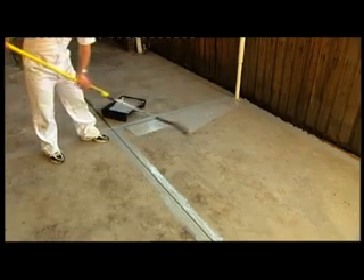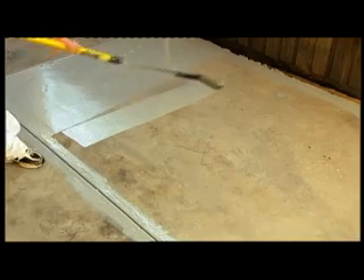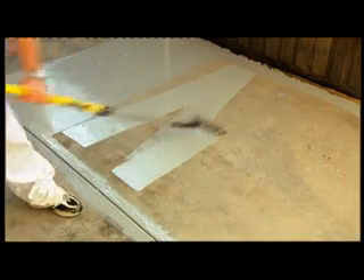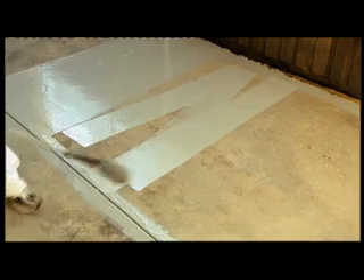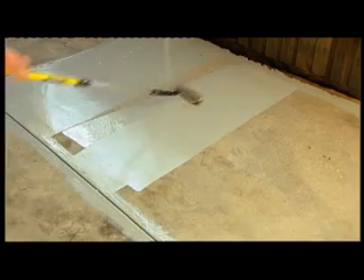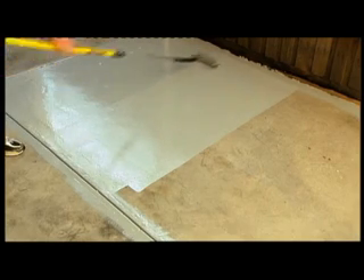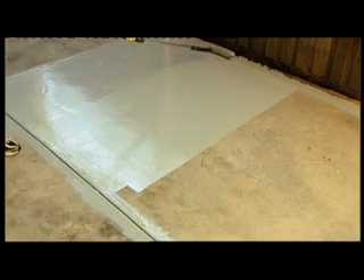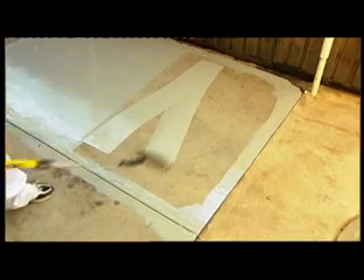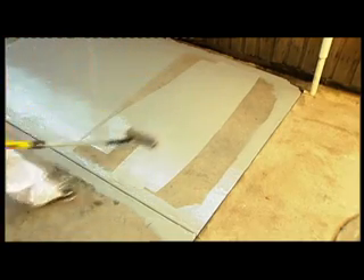In confident, firm strokes, bring the roller down towards you like this, and then back up to the top of the area, and then down once again, overlapping the previously painted section as you go. You're looking to create an N-shape with your roller strokes — down, up, and then down again.